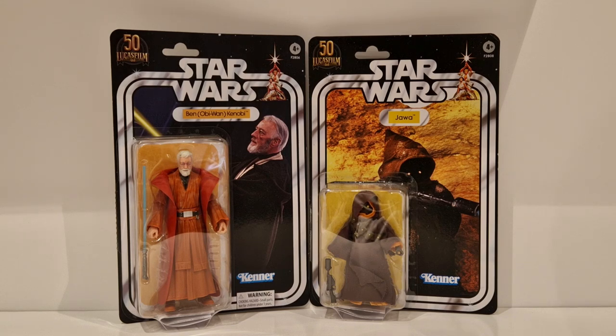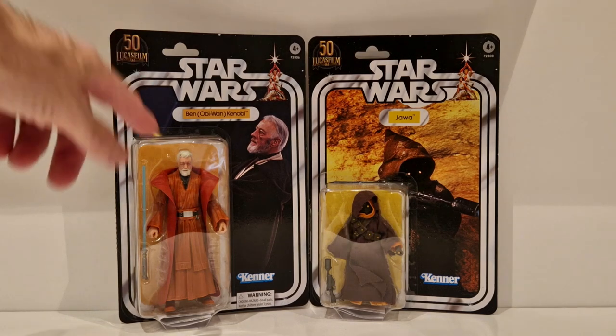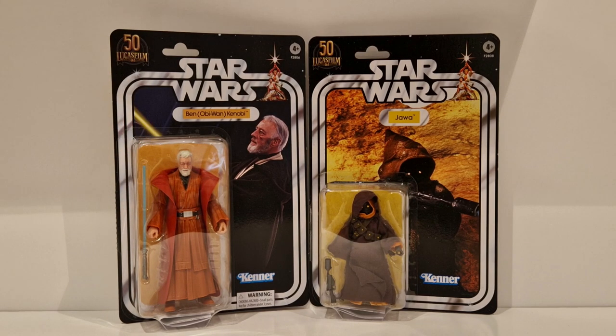These will be staying on the cards, and when I get the acrylic cases to put them in, these will be displayed. The Jawa has a cloth cape - it would have been fantastic if they had done the vinyl cape. You've got a vinyl cape here which looks absolutely brilliant. I do have more figures like this in this style, but they're from the Empire Strikes Back and the Star Wars 40th line - exclusives that I'll show in a different video.